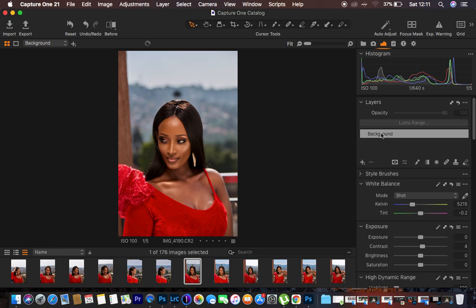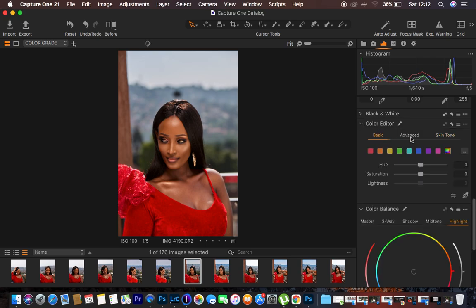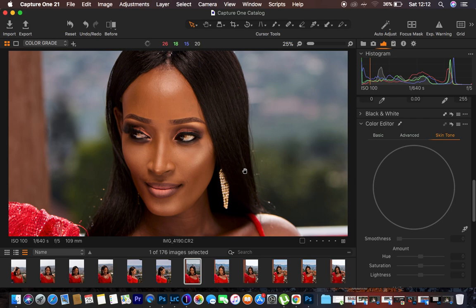After doing the basic adjustments on the background layer, I come to New Layer, right-click, and select New Filled Adjustment Layer. This is the layer on which we'll match and color grade the skin tones. I double-click it and rename it 'Color Grade.' Then I come down to the Color Editor option. Under Color Editor we have Basic, Advanced, and Skin Tone tabs. For this step I first want to match the skin tones so we don't have inconsistencies across the model's skin.